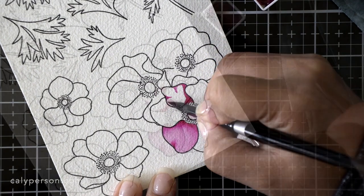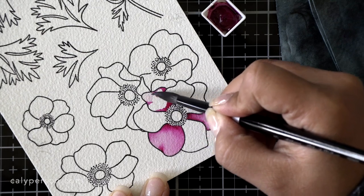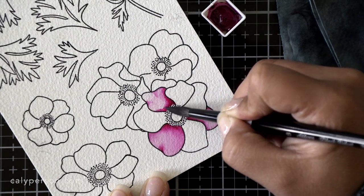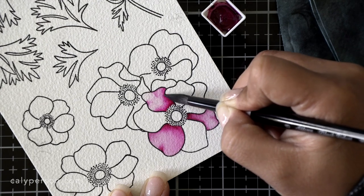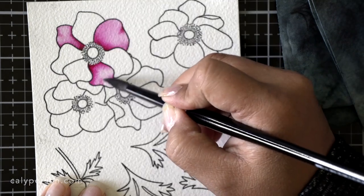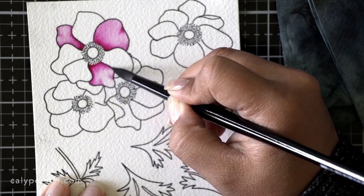I also like to add depth to my petals by paying attention to the curves on the petal itself. Where there is a divot on the petal towards the top, I like to add a little bit of paint to create the look of a bend and curve onto the petal. I think this gives the flower a more realistic look and adds a little bit more texture.